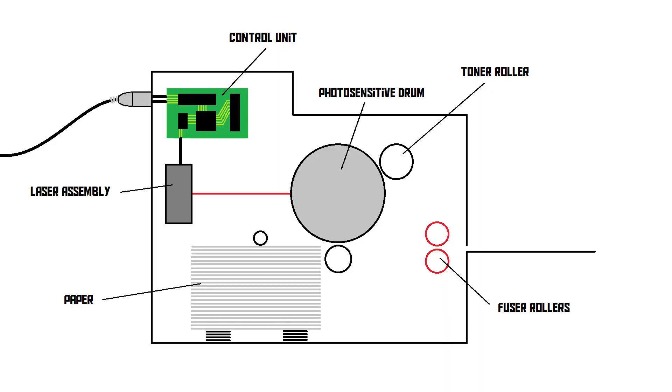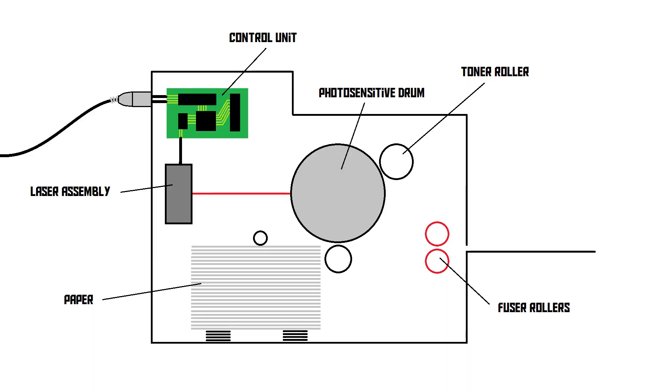And it turns out that this is exactly what happens inside the laser printer. As you can see in the schematic drawing, a laser is pointing at the drum, and that laser is connected to the control unit of the printer. The control unit has just received an image from the computer through USB or something, and it's converted that image into a pattern of dots. What the control unit will then do is use the laser to draw this pattern of dots onto that drum.